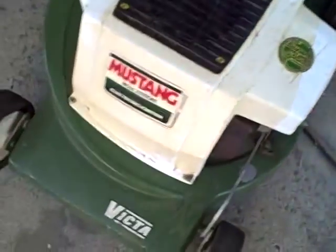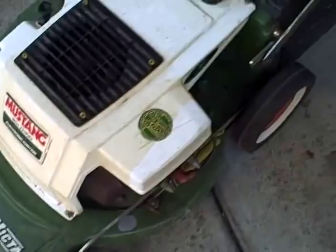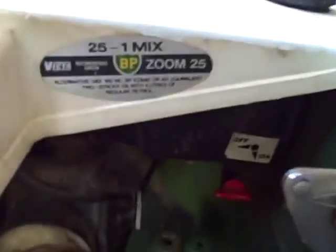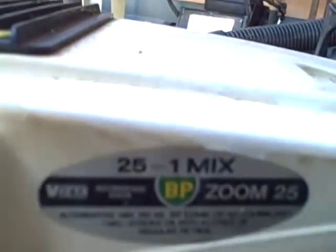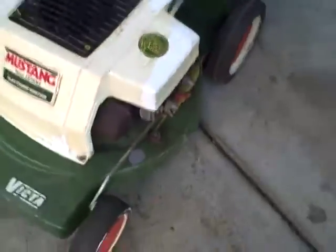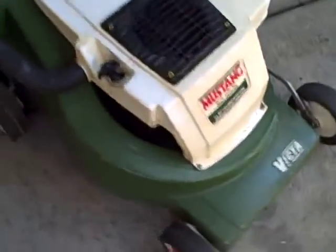If you know anything about the Mustangs on the Victor, they're built to last. I'll just pan across here — just a bit of maintenance to get things going. You have the on-off nozzle there, you have the primer there, and also the 25 to 1 mix ratio. So there's no mistaking what needs to be done to get this going right.